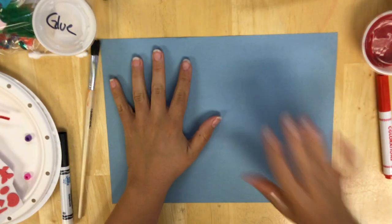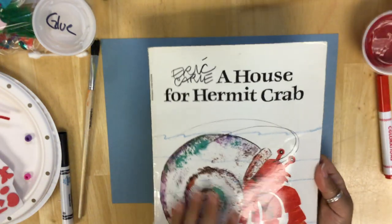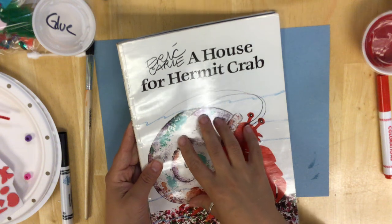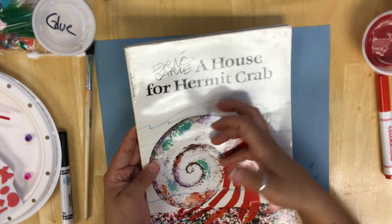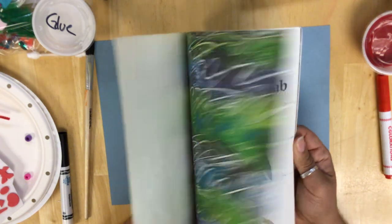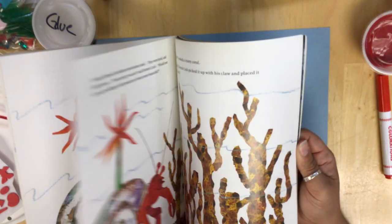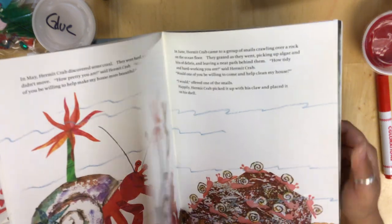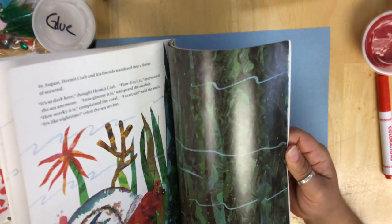Hi friends! Teacher Rachel here today, and this week we are continuing on with our Eric Carle series. We are doing Eric Carle's House for Hermit Crab. This is a story about a hermit crab finding a new shell to live in, because hermit crabs find shells to live in — they don't create their own shells. They find abandoned shells, clean them out, and move into them. As they grow bigger, they have to find gradually bigger and bigger shells. In this book, Hermit Crab is decorating his shell with various things that he finds on the ocean floor.